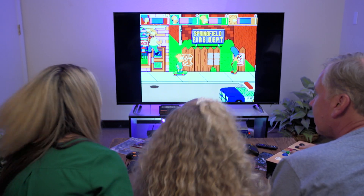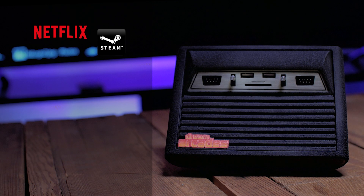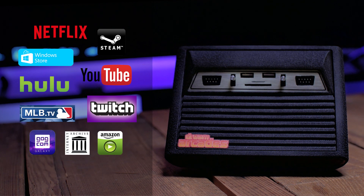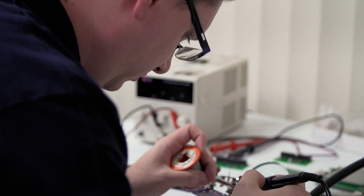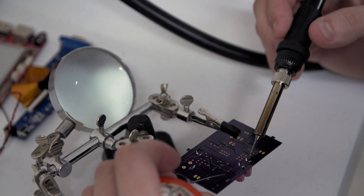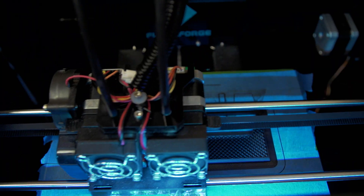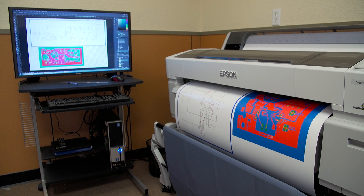But the Replay doesn't stop with just video games. From Netflix to Steam, Windows 10 works with all your software, games, and apps, making the Replay an entertainment powerhouse. By utilizing the newest embedded processor technology, we've integrated dozens of platforms into a small, affordable console that represents the next generation of classic gaming.